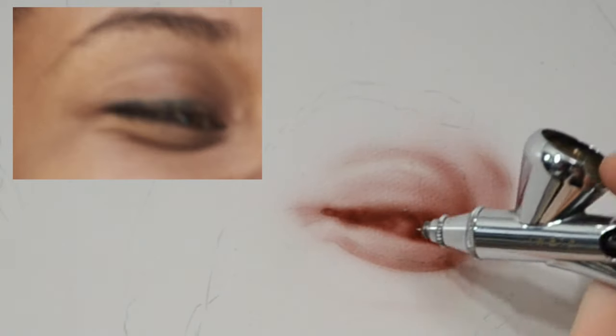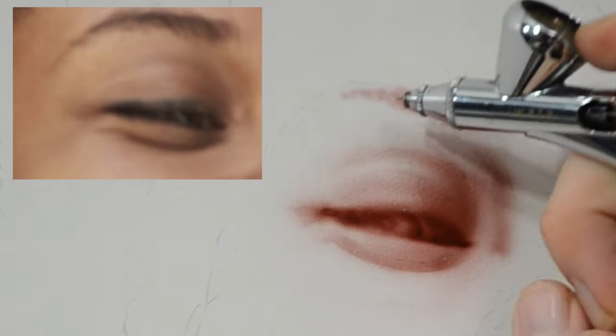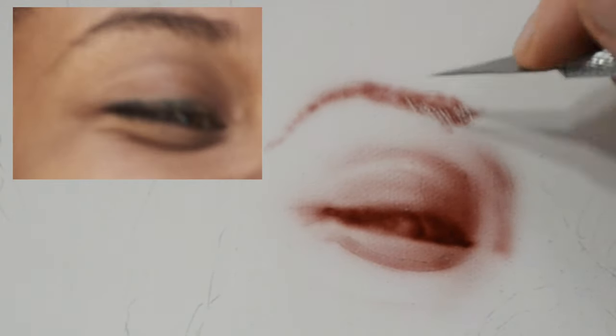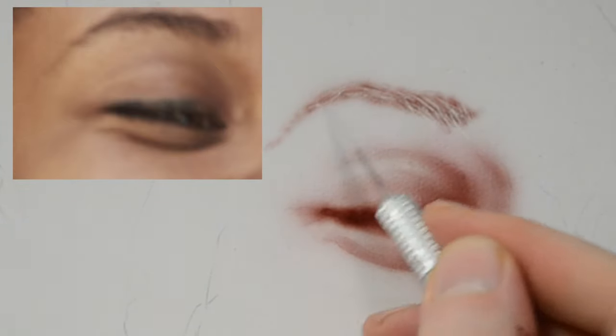Throughout this portrait, you're going to see me switching between using a shield, which is a mask, and using some freehand techniques like I'm doing right here for the eyebrow. Once I have some basic color down for the eyebrow, I'm going to use an exacto blade and scratch out some of the paint. This is going to give me some flyaway hairs and some texture to make it look more like an eyebrow rather than just a curved shape.